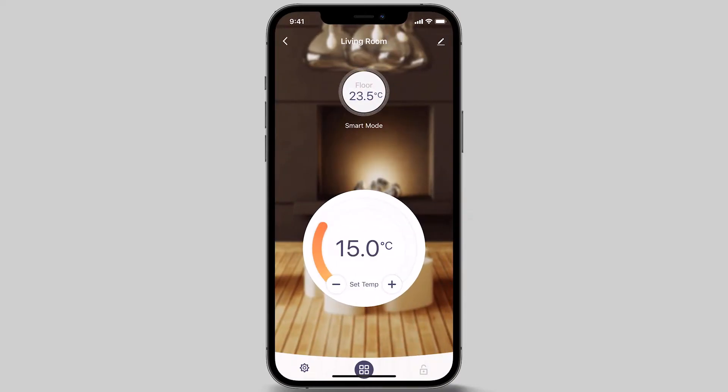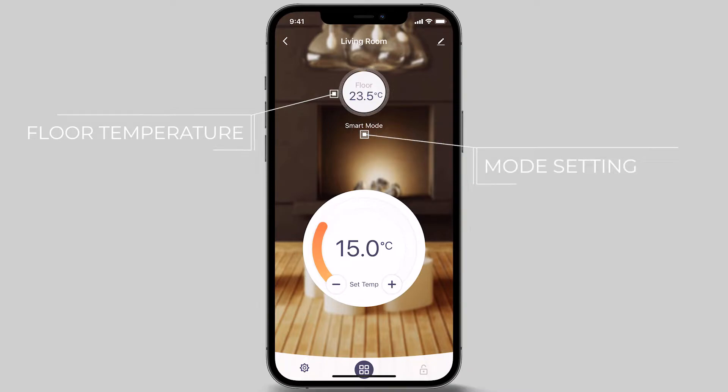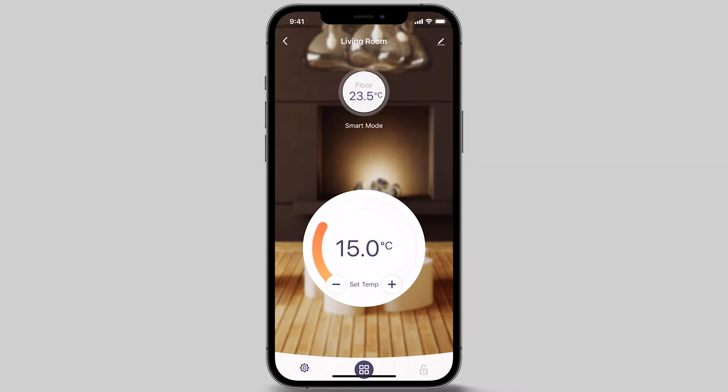This is the home screen of your thermostat. The top circle displays your current floor temperature. Just below the top circle tells you what mode setting your thermostat is set to — in this example, it is on smart mode. There are three mode options. To change the mode setting, press the mode icon at the bottom of the screen.